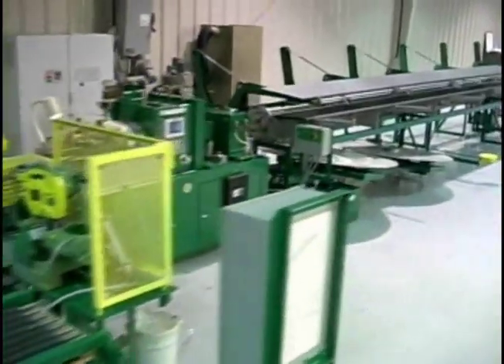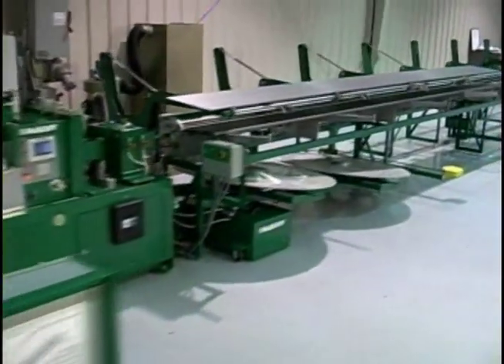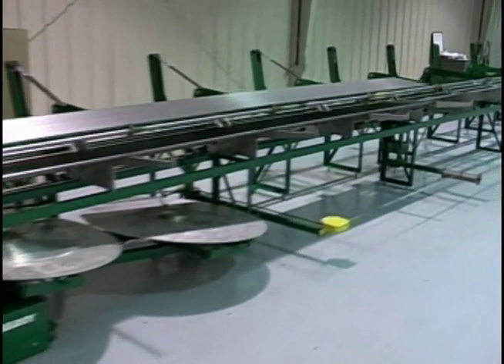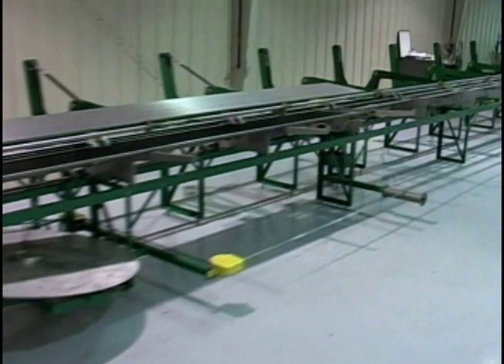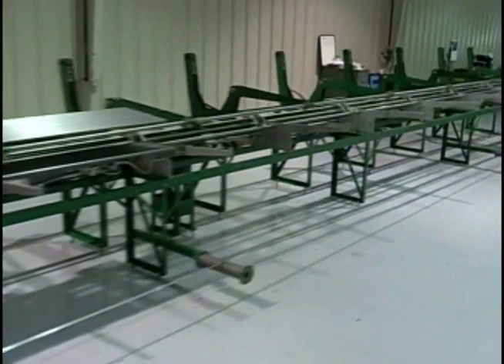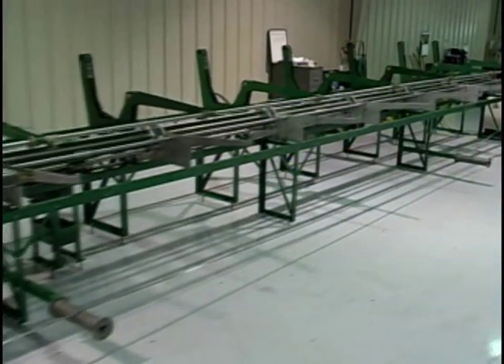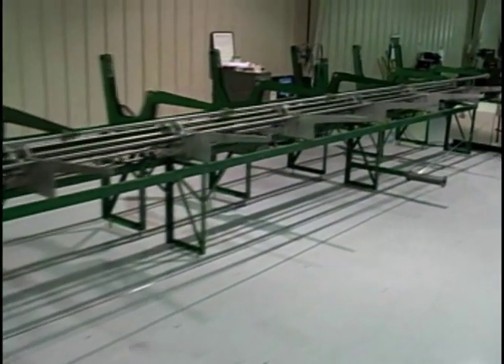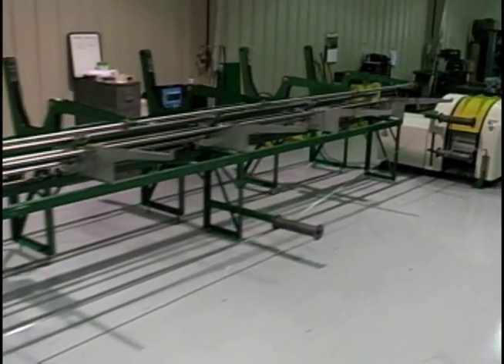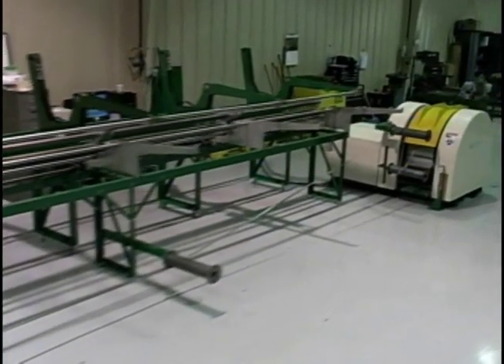The maximum fin height for embedded and wrap-on knurled footed fin has recently increased to 1.04 inches on 1.5 inch tube OD. We also offer pitches from 4 FPI to 13 FPI depending upon tube OD and fin type. This machine is also capable of applying carbon steel embedded fin and stainless steel embedded fins.